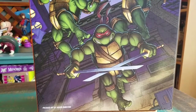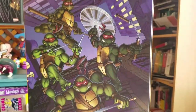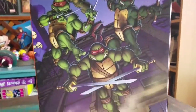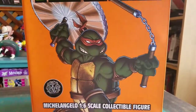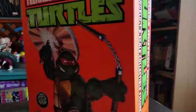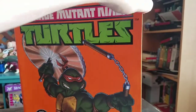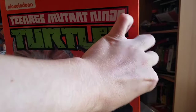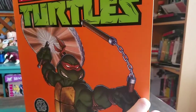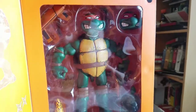Package art is by Jason Edmiston, and that's of course based off the work by Kevin Eastman and Peter Laird. The designs for the figures themselves are actually by Joe Allard. It's got little packaging with a little Velcro on it so you guys can kind of see it without taking it out of the package.